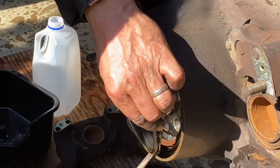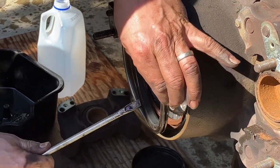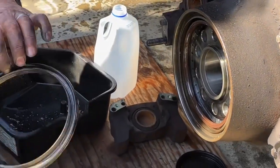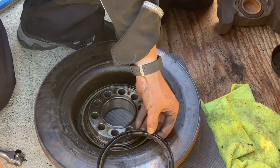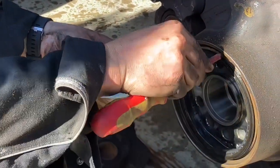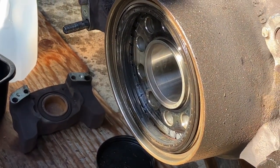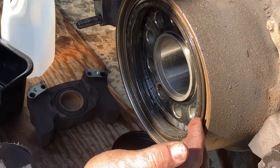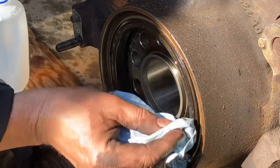That was easy. This is the other part of the seal which hasn't come off yet - that's not the whole seal, this part needs to come off too. This is our seal that we want to replace, and it's not sitting flush - this side has been pushed out. So that must be why it's leaking.